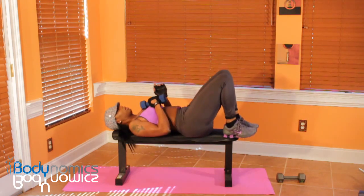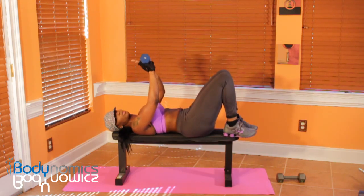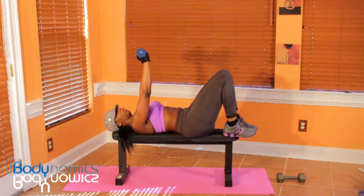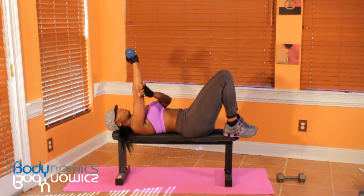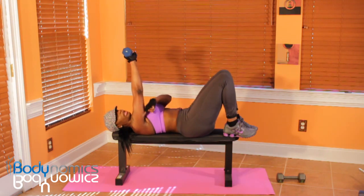With this exercise, you're going to grasp a dumbbell and make sure your palms are facing towards your legs. Raise this arm and bring the dumbbell over to the other shoulder, keeping your elbow in one position and trying not to move it. It's like a hinge going down, touching that other shoulder, and bringing it back up. You will feel it in these triceps instantly.